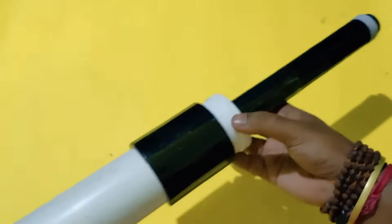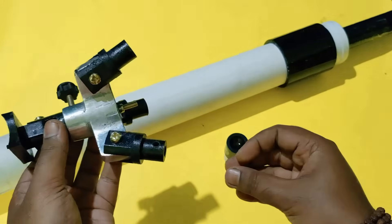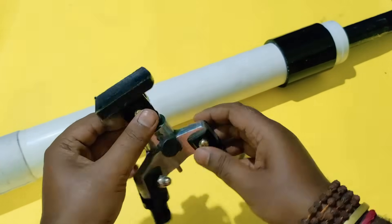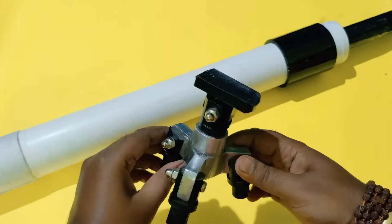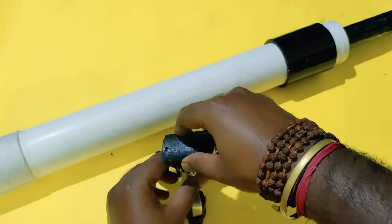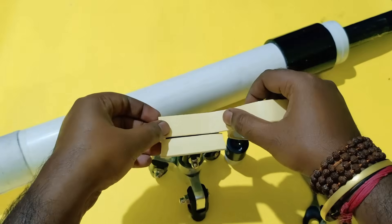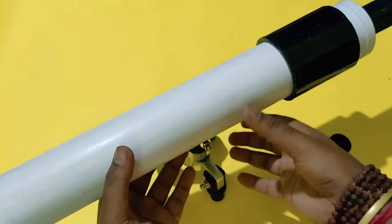Now for the stand — I have to attach the long three-piece pipe, also provided by Anand Traders. I've given their contact details in the description box below where you can contact them and get this product. This is a very useful thing — you can adjust the neck here. I'm using double-sided tape to stick the telescope.